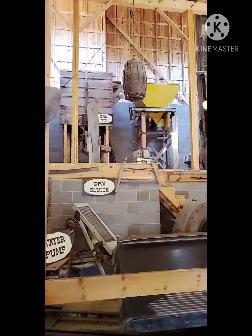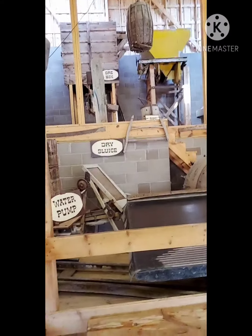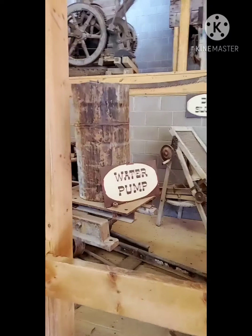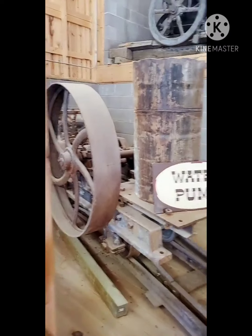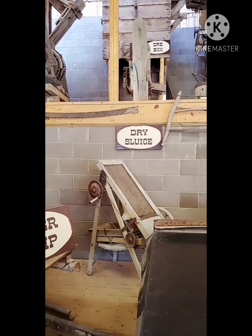What the miners would do is put their ore in the ore cart all the way up to the middle, and they would then take the ore and throw it into one of those ore bins out there. The ore bins would hold the ore until they were ready to use it. Once they were ready, they'd take the ore and send it down to the bell press right here.